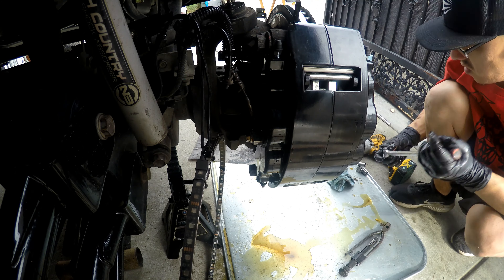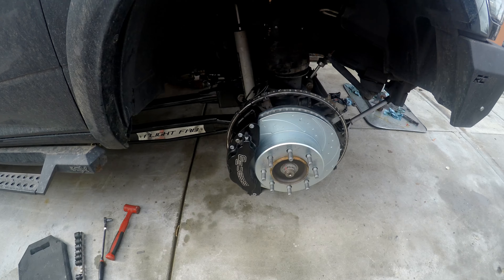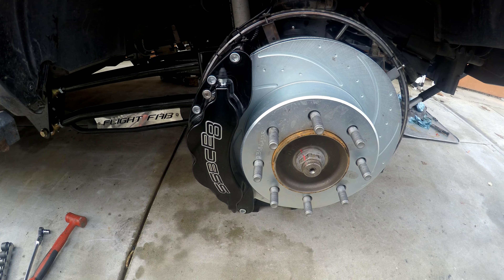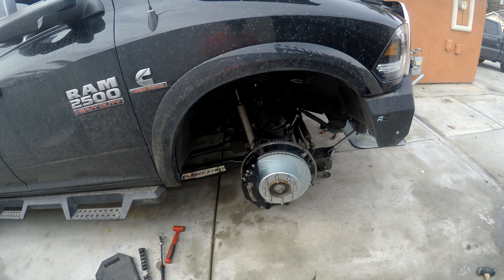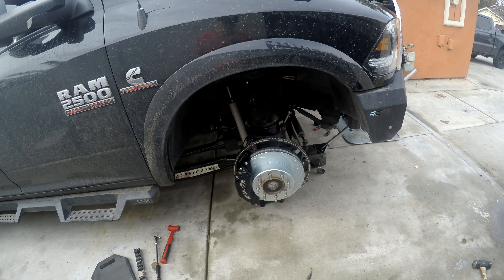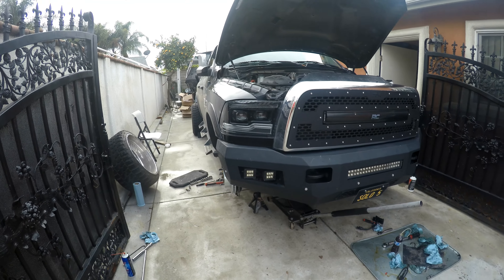The brake hose is a 50 millimeter. I'm going to use an impact because I'm going to try to minimize fluid loss. 25 foot-pounds.